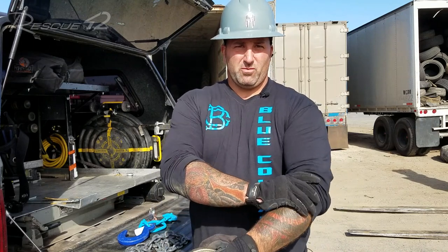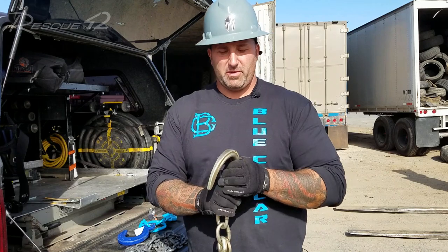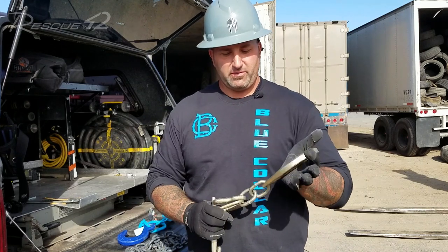Hi, my name is Joshua Thompson. I'm here today with the Blue Collar Training Network, and what I wanted to do is talk real quickly about some of the tow keys or tow clusters, depending on what side of the country you are — a lot of people call them differently.